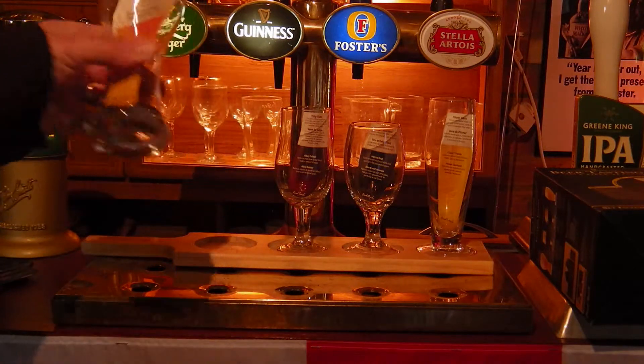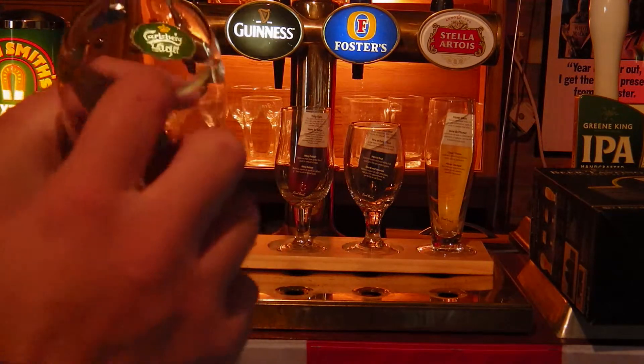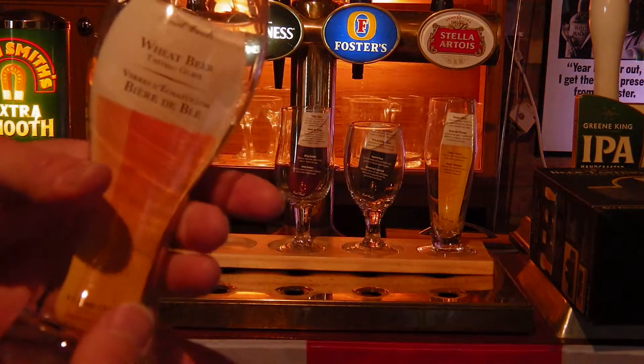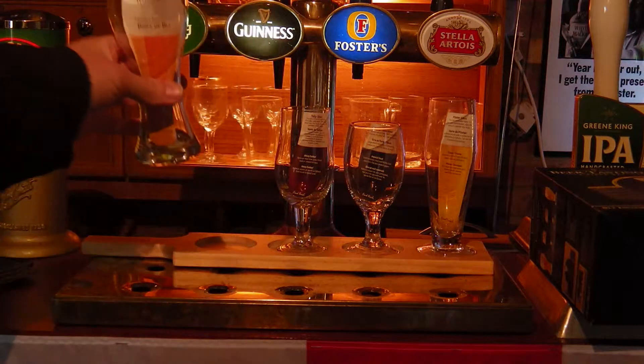The glasses themselves are nice quality — thick glass, none of this thin stuff that can smash quite easily. So I think you would be impressed by the quality of the glass itself.